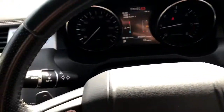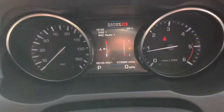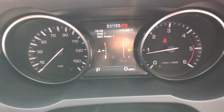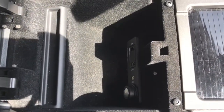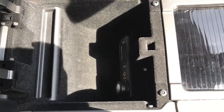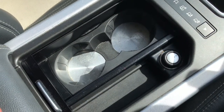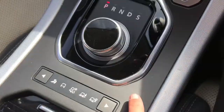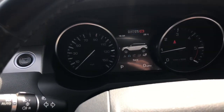It has gear shift paddles on the top. By pressing the button on the end of the stalk it will show you different driver statistics. Looking through the centre of the vehicle, it has a storage compartment with a USB charging port and an aux cable port, two cup holders, more storage, and different driving modes depending on your journey.